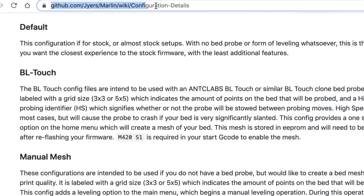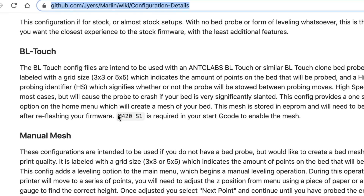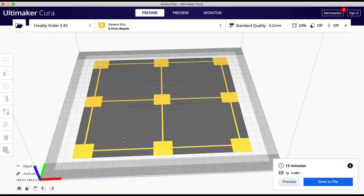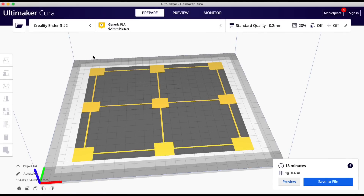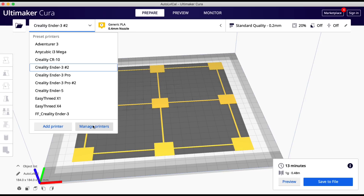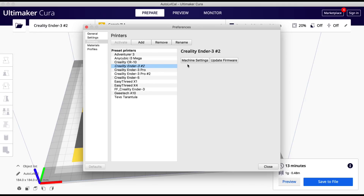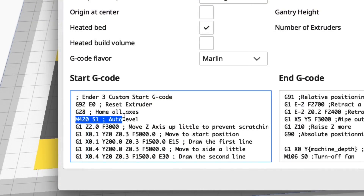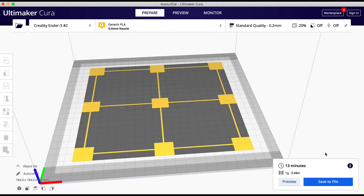Before slicing a file we need to follow the instructions on the wiki. For the BL Touch, we need to add M420 S1 in the start G-code to enable the mesh. Here in Cura, I go into manage printers, then machine settings, and I've already added M420 S1 with a comment 'auto level' — so it will pull the mesh in automatically during the start code.